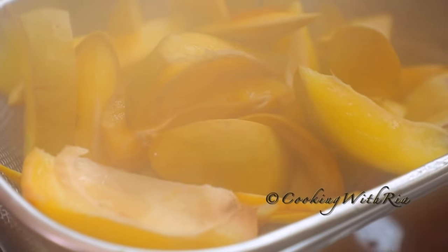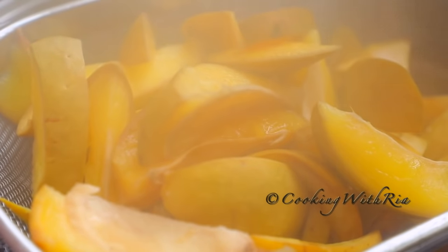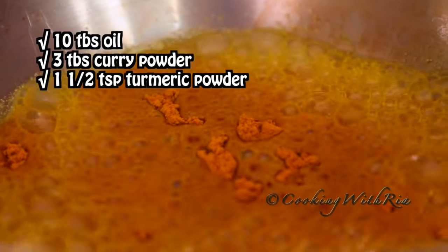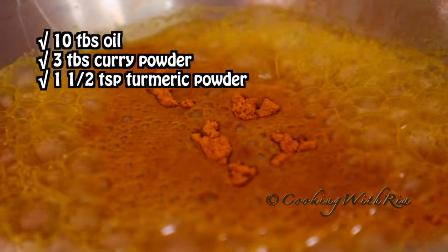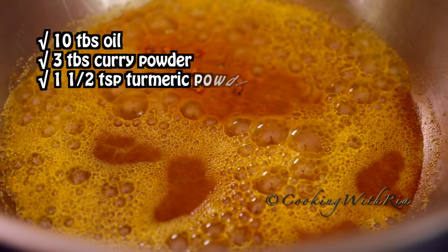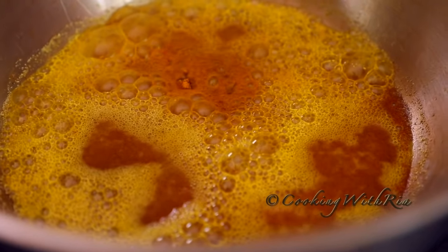Next we'll drain the mango and that's all the prep you need for this recipe. It goes by very quickly so stay tuned and stay locked in. We have 10 tablespoons of oil, 3 tablespoons of curry powder and one and a half teaspoons of turmeric. The heat is on medium low, between medium and low.